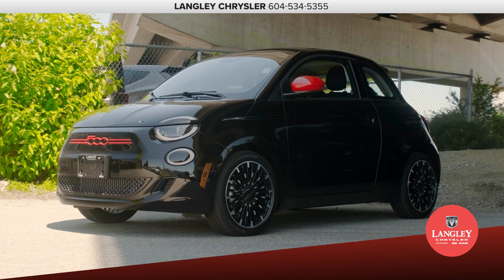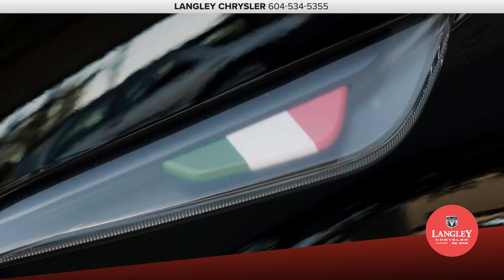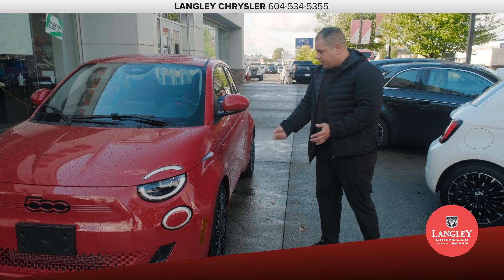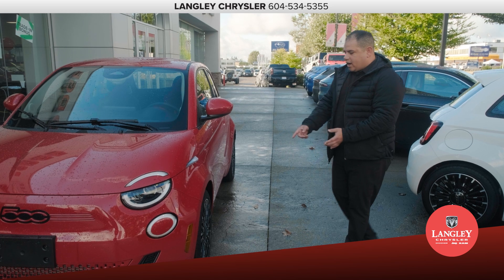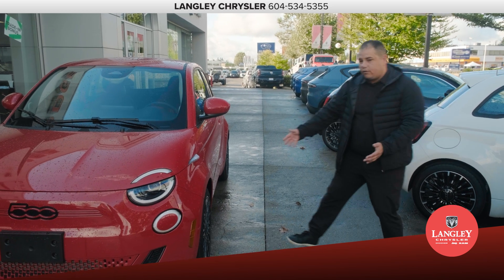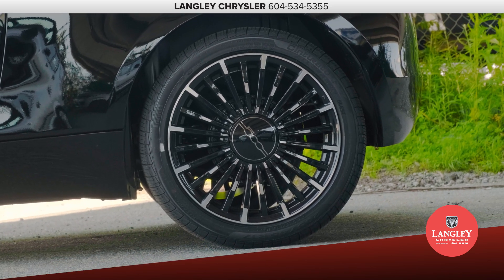When you come around the side here, you've got the LED lights below, which is a really nice touch. You've got the Italian flag on the indicators on the side, body color match mirrors, and it comes with a larger rim this time around — a 17-inch rim with a nice diamond-cut design with the spokes.